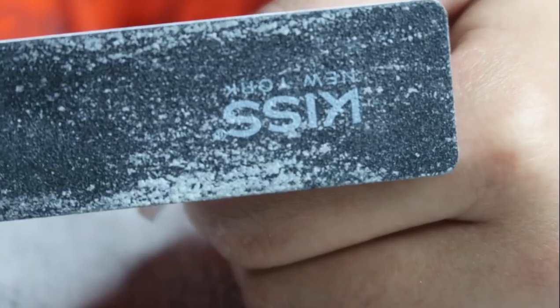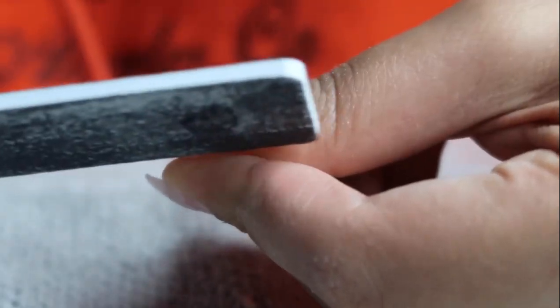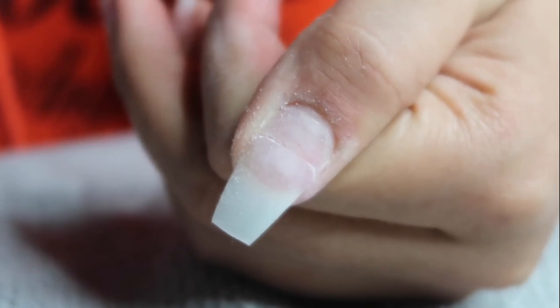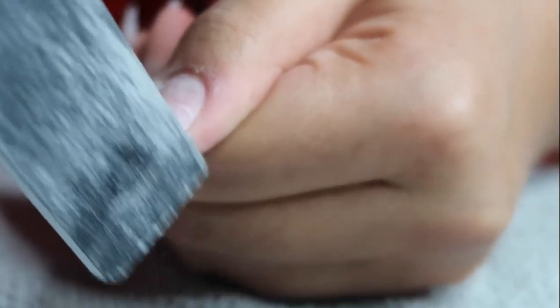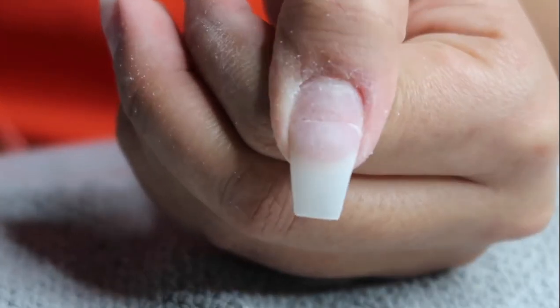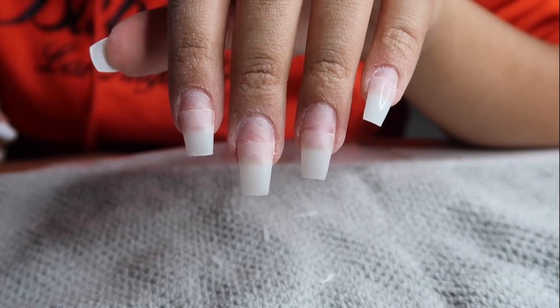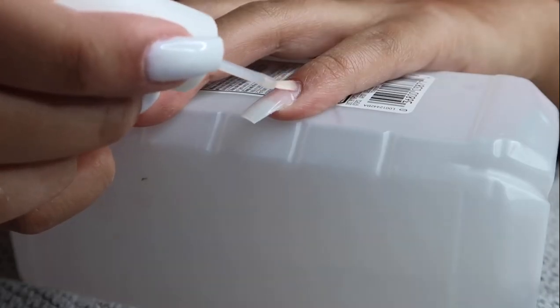I'm going in with my nail file — this is a Kiss nail file that I love so much, purchased at Sally's Beauty. After you shape your nails they should look like that. I'm applying a dehydrator, which is part of my Gelish nail kit — I've used this in almost every video and will have it linked below.